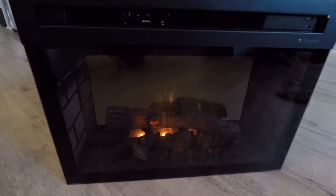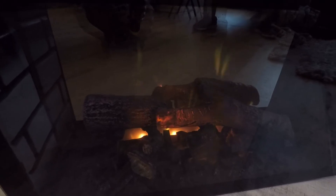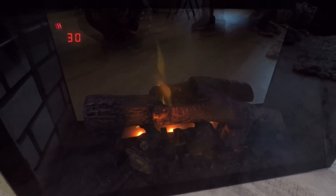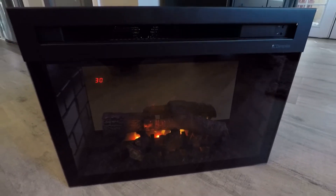You can either have the heat blow out or not. It's set on a thermostat and it'll heat up a thousand square foot room. So I thought, heck yeah. Very, very pleased with this Dimplex insert.